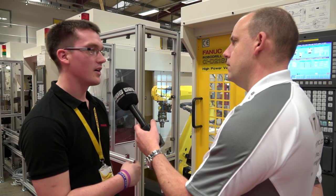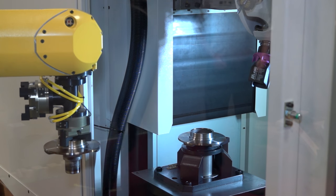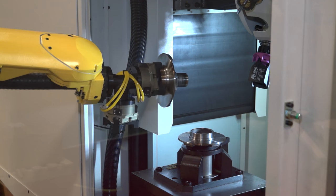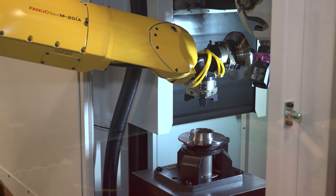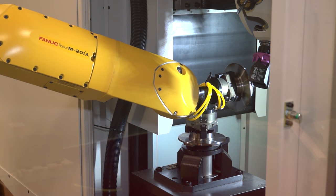On the robot side, on the robot pendant there is a wizard. In this particular setup here we have two drills, so we tell the robot that there are two drills attached to it, execute the wizard, and things like IP addresses, the FL-NET communication, and the IO allocation are all set up and ready for you to go.